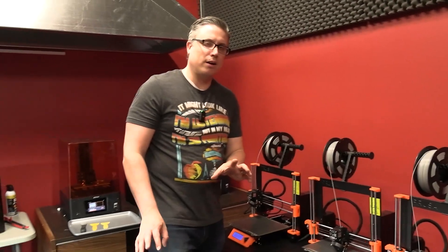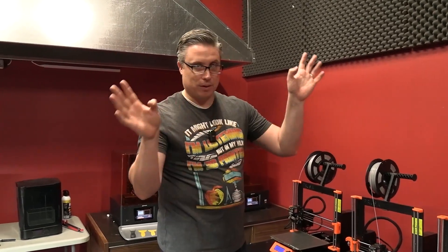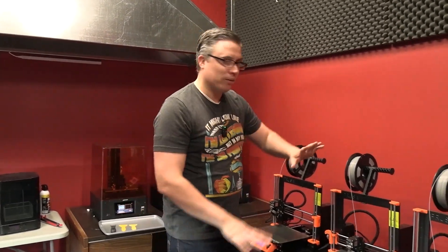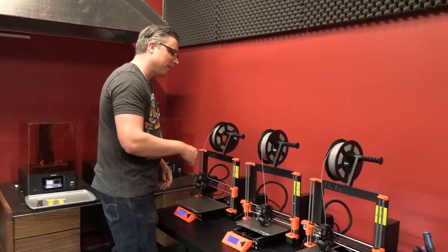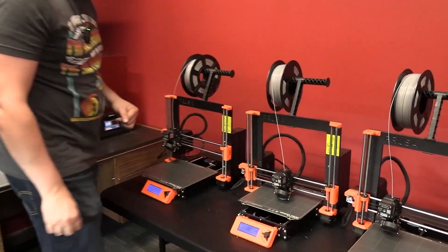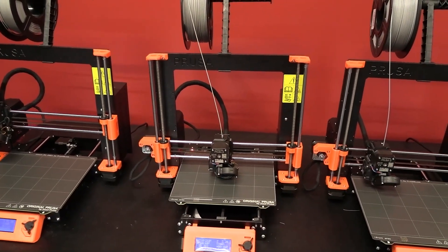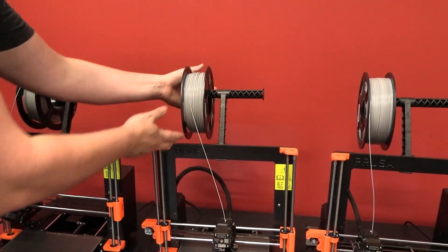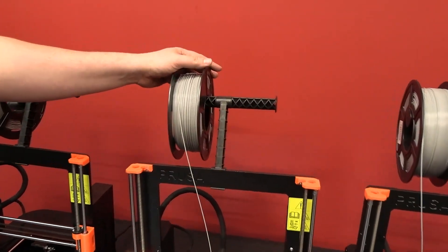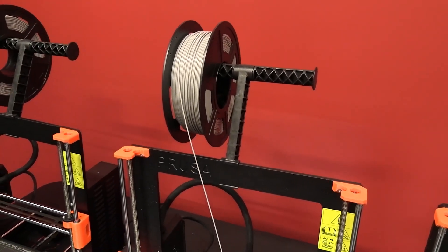There are other materials you can print with, but for terrain making at the Mini Wargaming Forge we don't need to worry about ventilation or an enclosure. So come on over here — let's take a look at how an FDM printer works. The concept is really simple; the application is where the engineers do all the work. We start up here: we have a roll of PLA, usually one kilogram or 2.2 pounds.